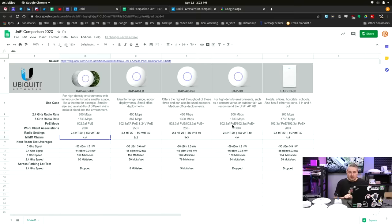MIMO chains are listed here, but we're still doing this with a single device. I didn't have the means to connect 200 devices and really see how it holds up to stress. We have deployed these in real-world environments with many users, including some of these HDs. We've even seen them in larger venues and they hold up really well, just like Unify says. But that's a much harder comparison to do — I just wanted to get a baseline.